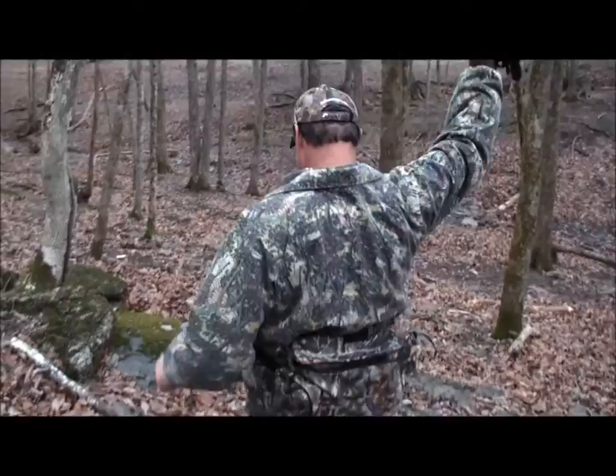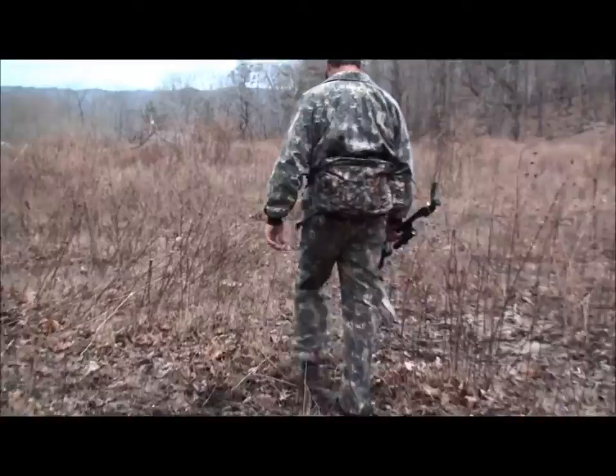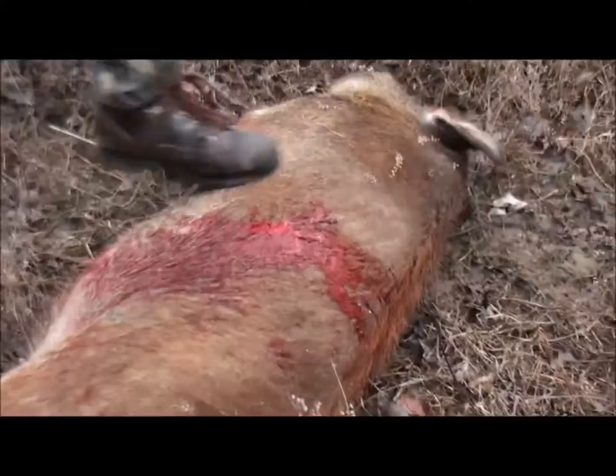Let's go get that one. He's down. Alright. Not very far. Right here. You can't even track him when you shoot them like that. Nice. Oh my gosh. That was a perfect shot too.